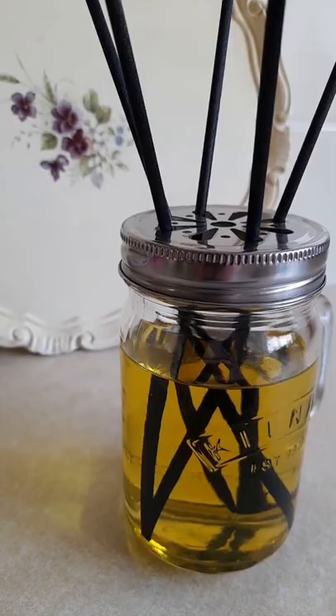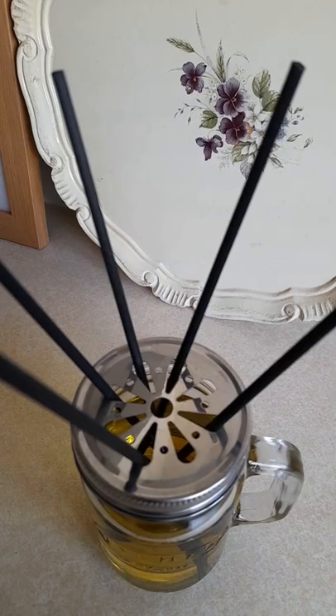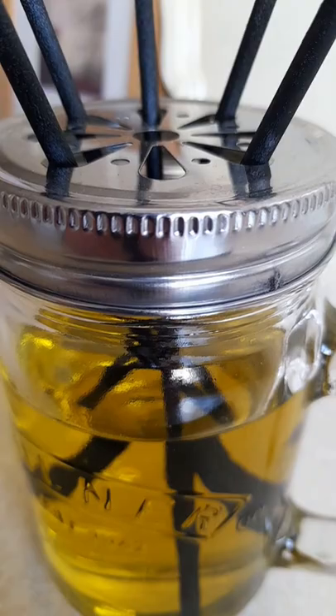It makes 450 grams of oil: 300 grams of grapeseed oil, 80 grams of sweet orange essential oil, and 70 grams of peppermint essential oil. It's that simple!